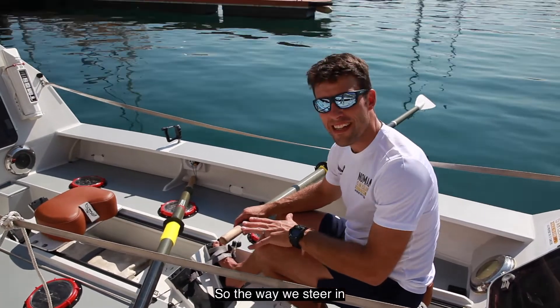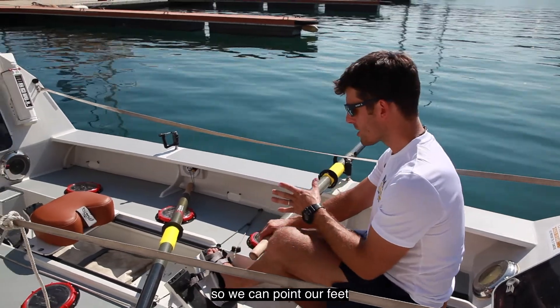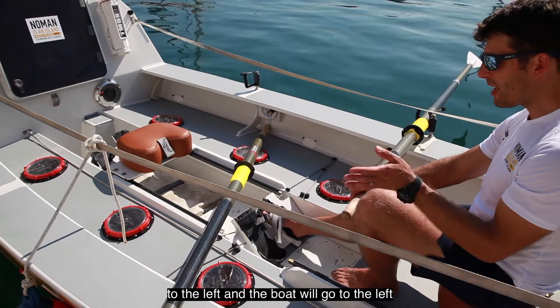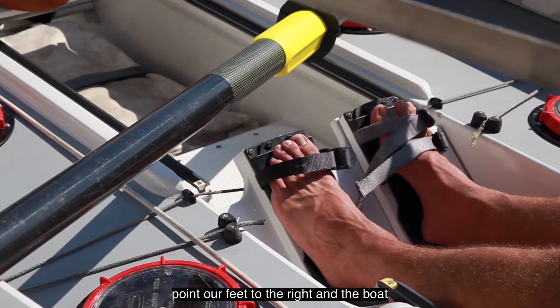The way we steer in these boats is by using foot steering. We can point our feet to the left and the boat will go to the left, point our feet to the right and the boat will go to the right.